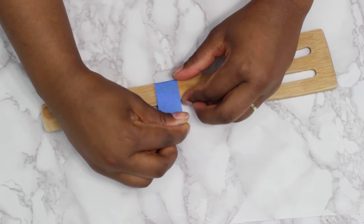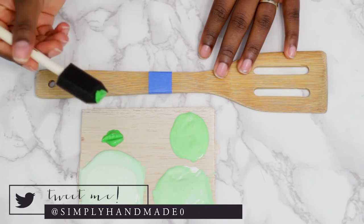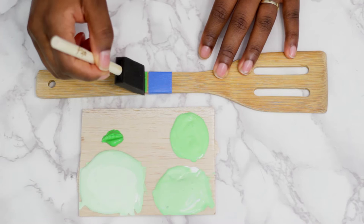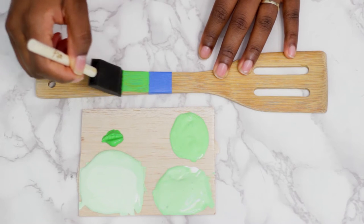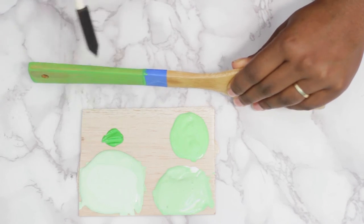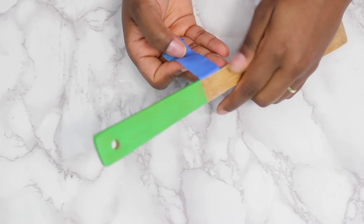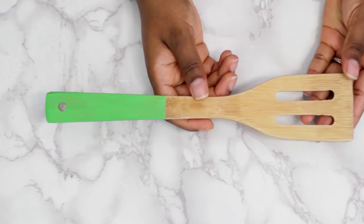You guys already know I like ombré, so I mixed some paint together and began painting the handle. Wait for it to dry and add a second coat. Before it's dry, remove the tape and set it aside to dry. Repeat until all the handles are painted.